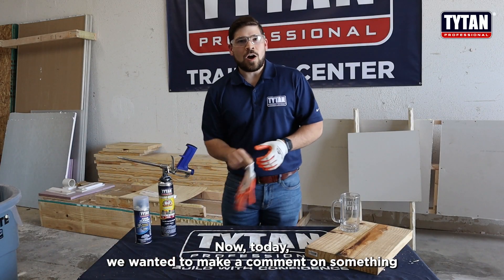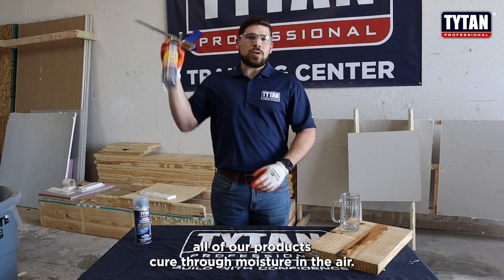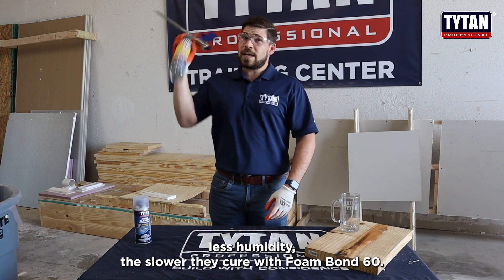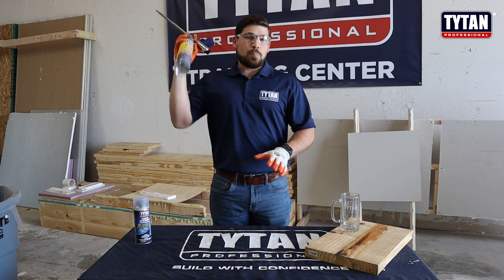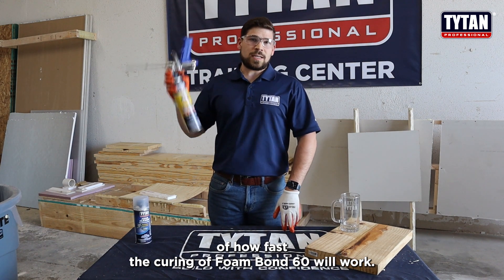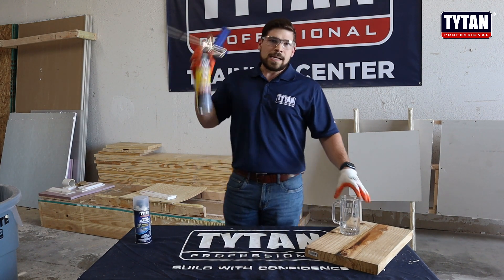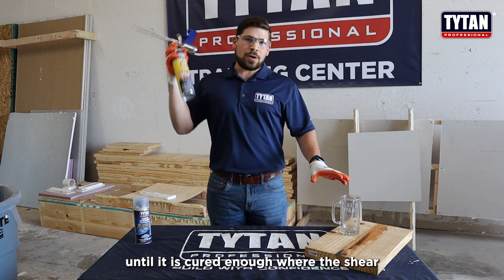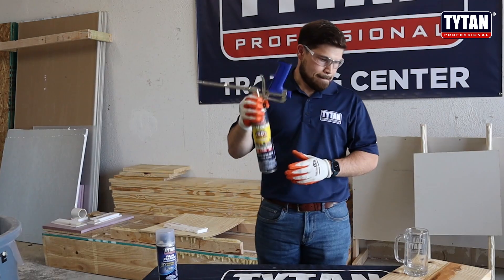Today we wanted to comment on something unique about Foam Bond 60 and all of our products: they cure through moisture in the air. The more humidity, the faster they cure; the less humidity, the slower they cure. With Foam Bond 60, weight also plays a big effect on curing speed. Because this pint glass is a decent amount of weight, I'm expecting maybe closer to two minutes until the shear strength and tensile strength will hold the glass on the wood by itself.